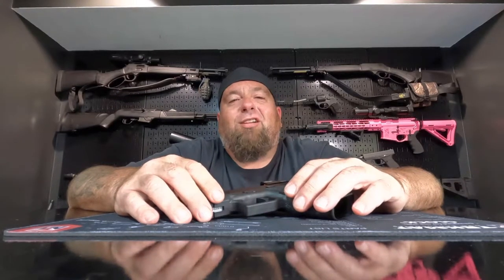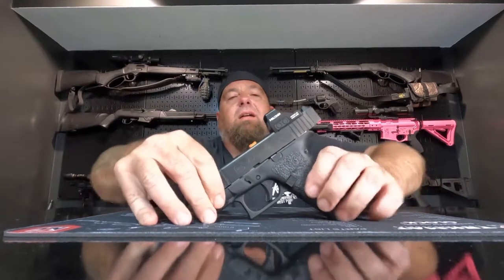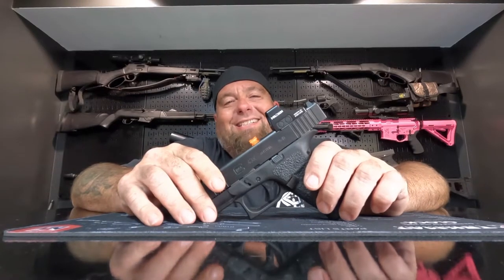Hey guys, welcome back. On today's 3 minute and under gun and gear review, we're taking a look at the Glock 43X MOS.